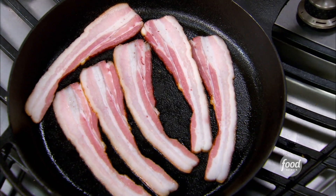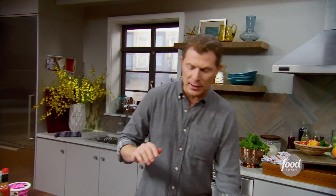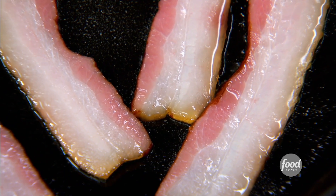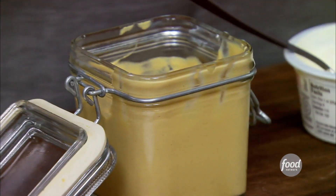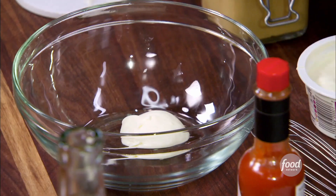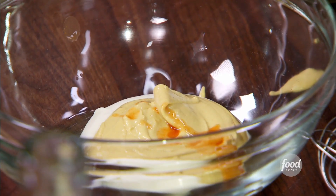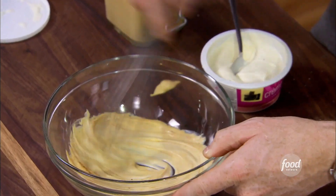It smells good in here already. That smokiness is incredible. What we're gonna do is actually let the bacon cook and we'll keep the bacon fat, and we'll cook some other things in the bacon fat. While the bacon is cooking, we're gonna put together our condiment — creme fraiche, Dijon mustard, and a little bit of hot sauce. You get a little creaminess, a little bit of spiciness — two kinds of spiciness, from the mustard and from the hot sauce. This is gonna be our condiment for our French toast.